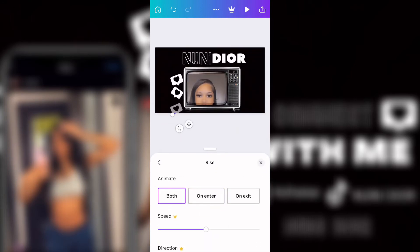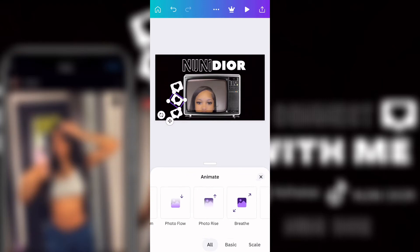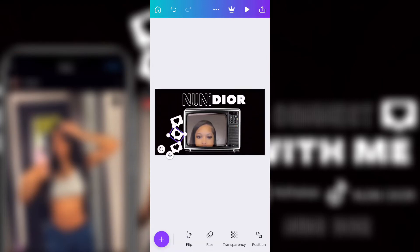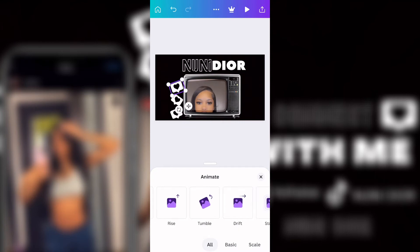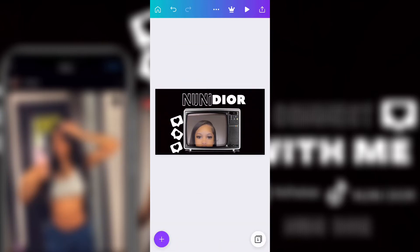Now I'm adding animations to the little hearts. I also got these hearts from Google and then went to Pixabay and erased everything I didn't want so it could be transparent. Now this is me just adding animations to all the hearts to see how I like it.